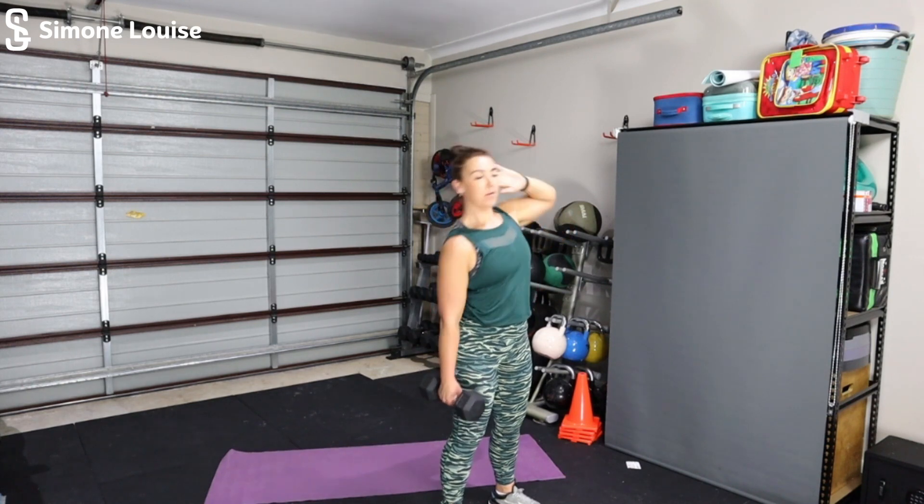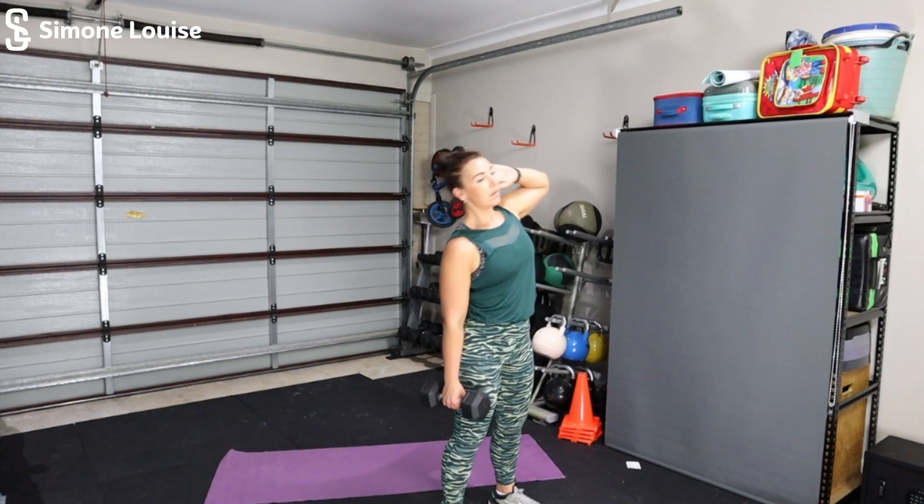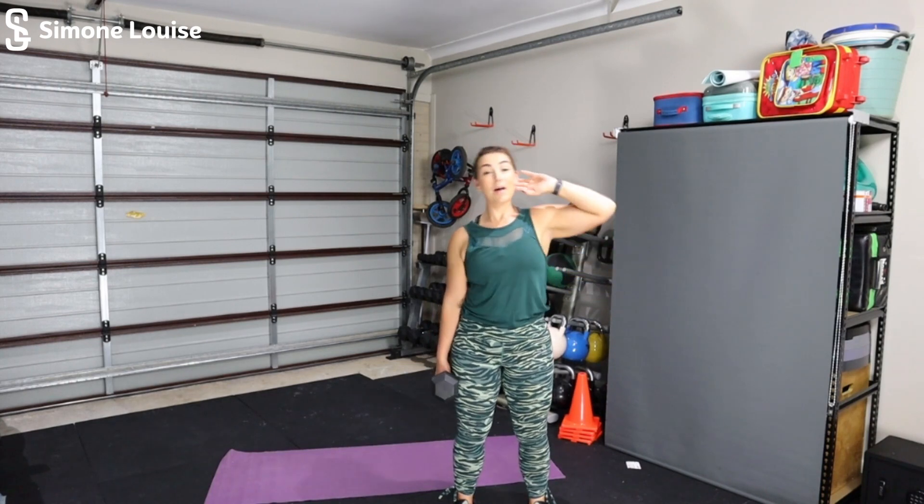Doesn't matter which side to do first — we're doing both anyway. Feet hip width apart, tummy on nice and strong, hand up behind your ear, arm with the dumbbell slides down the side of your leg, keep it really nice and close. Breathe. Keep a nice neutral point looking forward. Don't need to overcompensate by pulling all the way over — you may end up with a slightly sore back. Just stay neutral, come back to center. Rest.